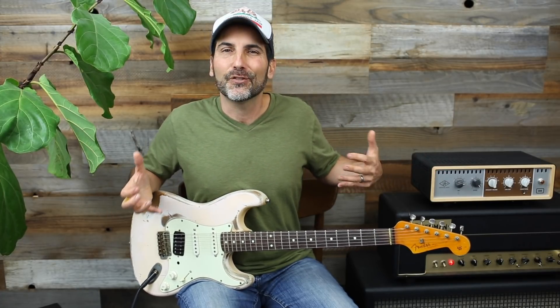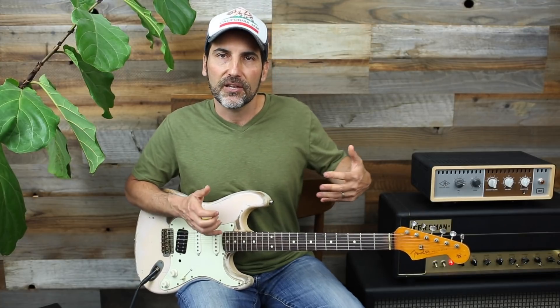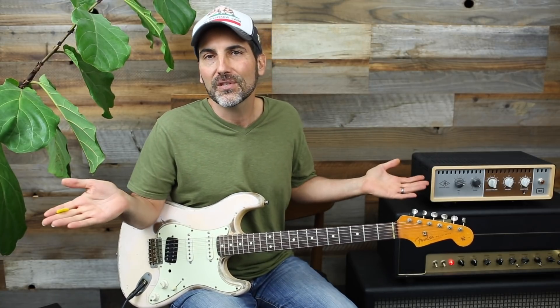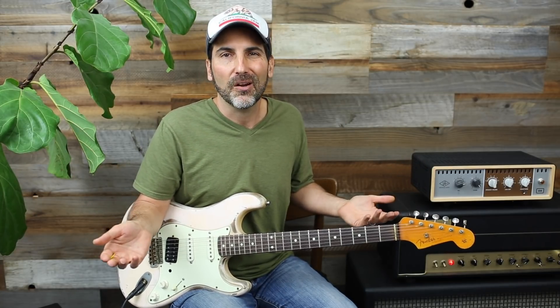If you're the only guitar player, you want to be able to do those licks and keep your timing and feel as you're playing. If you're holding down the fort, don't do licks that you can't keep the feel of the rhythm. Don't try to do some rip-and-run that's going to lose the feel of the song — the lick should fit what you're playing over.